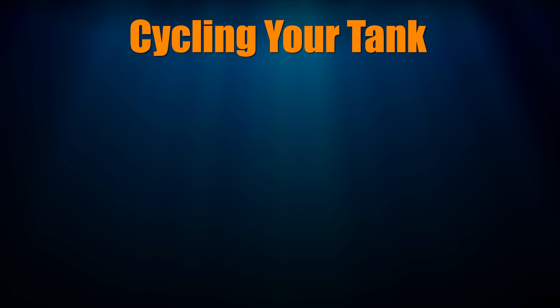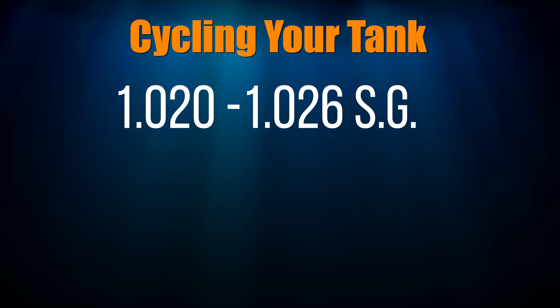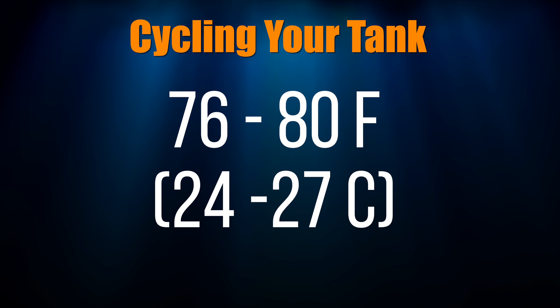Step 2: Ensure your tank's salinity is between 1.020 and 1.026 specific gravity, or between 27 and 35 ppt. Step 3: Make sure your tank's temperature is between 76 and 80 degrees Fahrenheit.